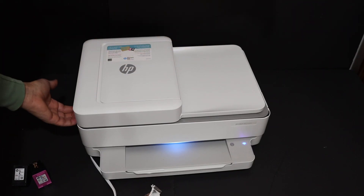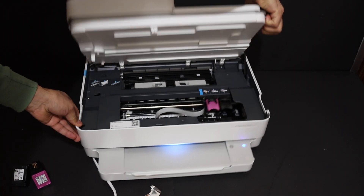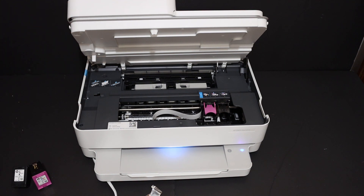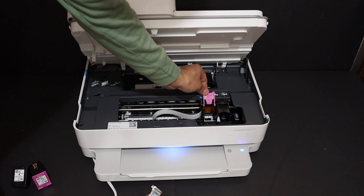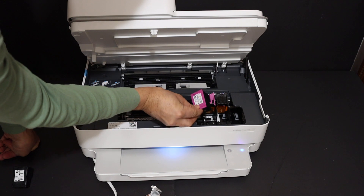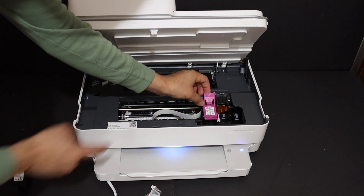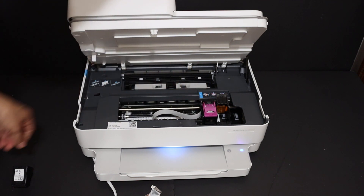As you can see there is one hook here and another here, so we just have to lift it. Now you can leave it and it will stay on. Here we can see the ink cartridge chambers. The color will go here and the black will go on this side. You just have to place the ink cartridge here, and when it comes under this hood you just have to press and it will lock itself.